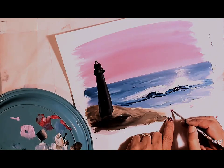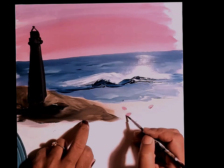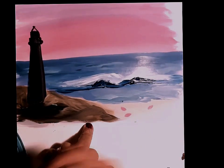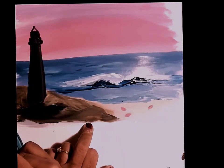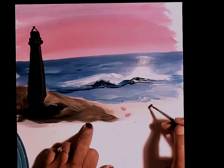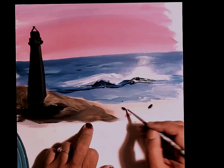I am going to paint some sandpipers on the sand near the water. First painting the body with pink and black, then adding black over the top for the wings and tail, and then adding the head and the legs.